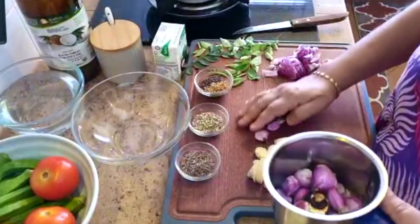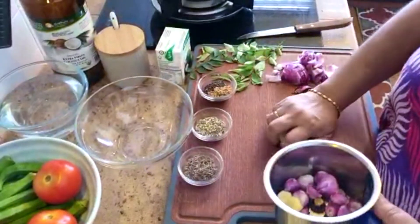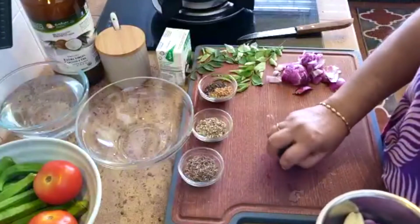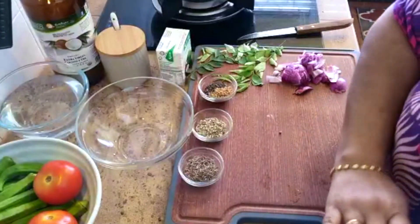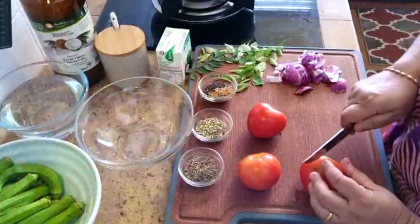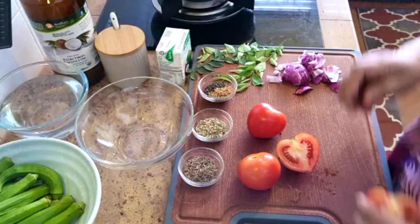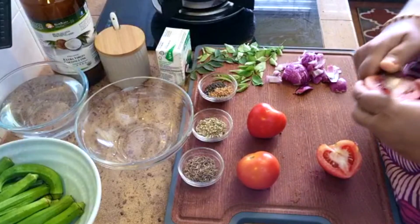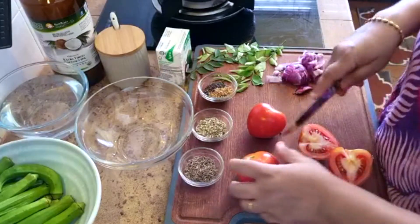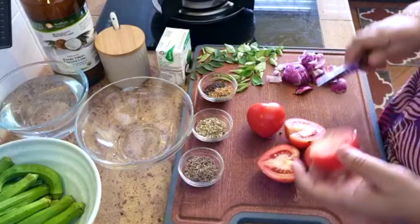Bawang ni kita blend kasar-kasar. Tomato tiga ni kita slice — slice agak nipis, bukan macam selalunya. Sebab nanti nak asam untuk curry ni datang dari tomato — lagi sedap. Padanan tomato dengan cili hijau.